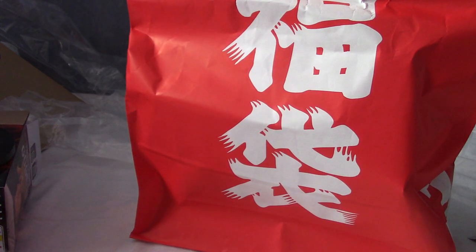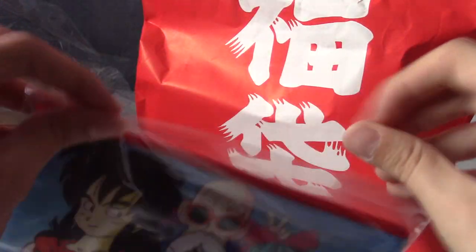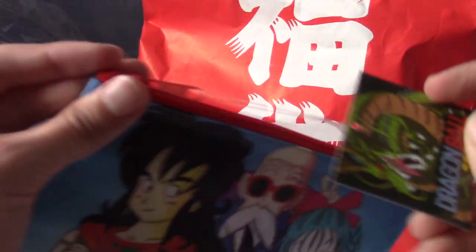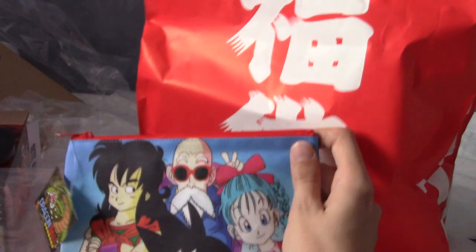This is a Dragon Ball pencil case - original Dragon Ball themed with Yamcha when he was still kind of relevant, and young Bulma and young Goku. It's pretty good for keeping drawing stuff in there. I think that's the last item - actually wait, no.